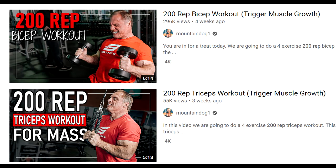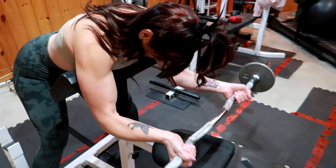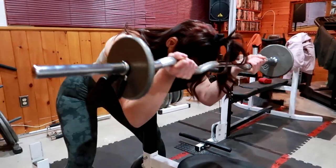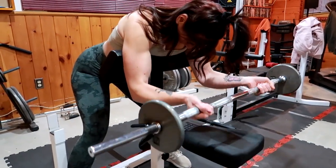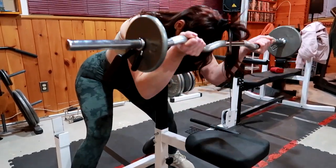I like to do two sets of 25 because I find doing a lot of volume with lightweight makes my biceps really sore and works the whole bicep. Second exercise: spider curls. I learned this from my pal Mountain Dog, or John Meadows. I love these — it works your upper bicep, the peak. I use an easy curl bar, lightweight. If you have one of those preacher curl benches, we like to turn it around because it's much easier to get your armpits and the backs of your arms against the bench.